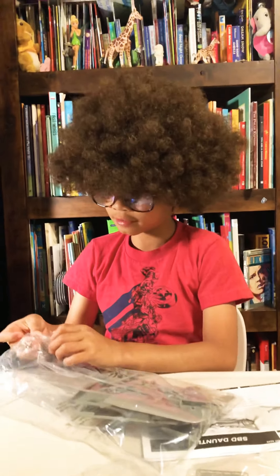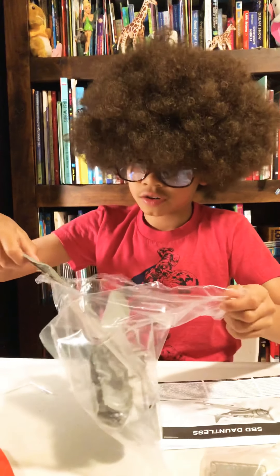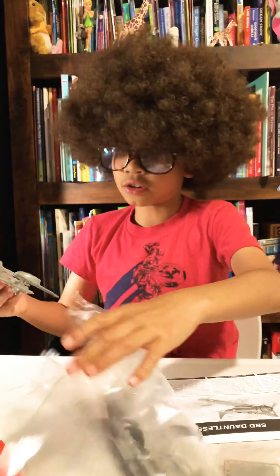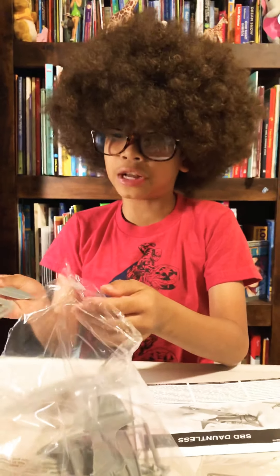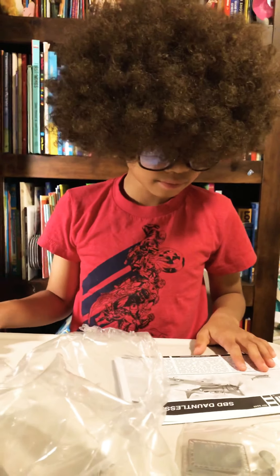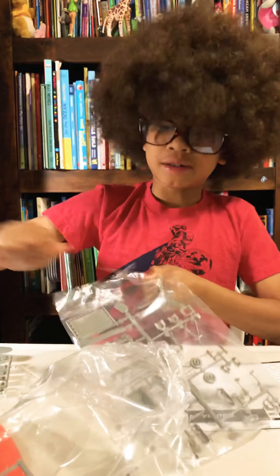You need to tear it apart. So we have the wings, the tails, the fuselage, and the engine, which is smaller than I expected. It shows it bigger on the box than the actual plane.